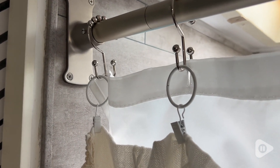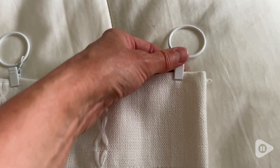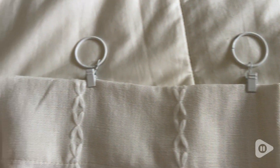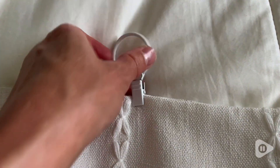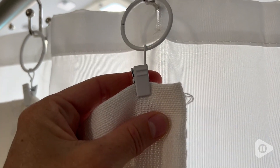I wanted to use this boho-style curtain as a shower curtain, and unfortunately it just has rod pocket hanging capabilities, so using these curtain clips was absolutely a perfect solution. I can just clip them on and then hang them over the hooks that hang my shower curtain.